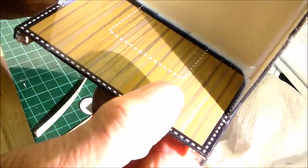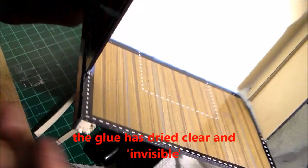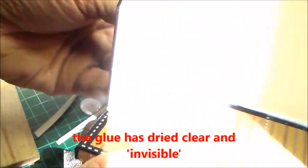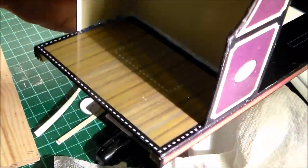The other thing I'm trying — we'll see whether it's any benefit — is to reinforce the inside corners by running a fillet of glue along the inside. Now that I've grouped those components together, I sometimes find that that strengthens the whole structure.